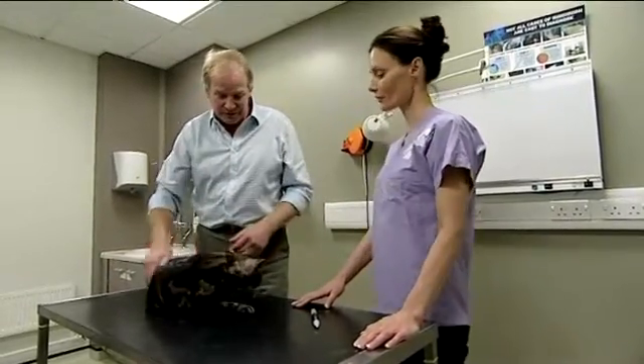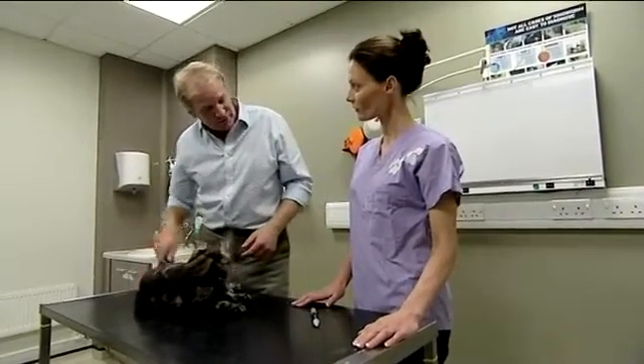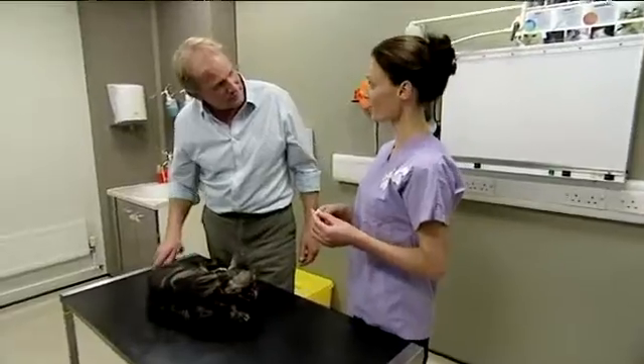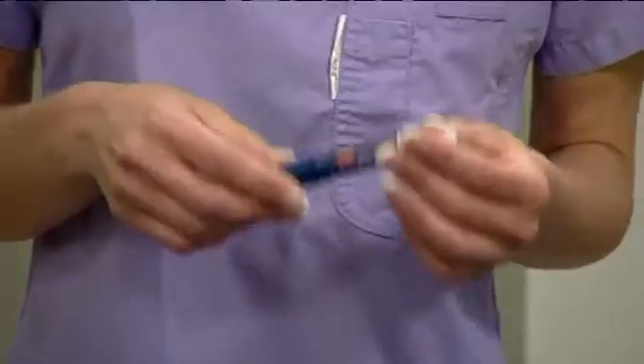But I've got Renata here, who's going to show us how to use the new injection pen, which looks fantastic. Tell me, how does this work? It's a revolutionary new method of administering insulin to your diabetic cat or dog. It's fantastic because it's really easy to use and very easy to administer, and it avoids owners having to use the conventional syringe and needles, which they don't often like.